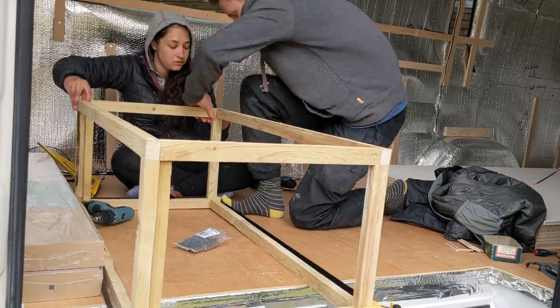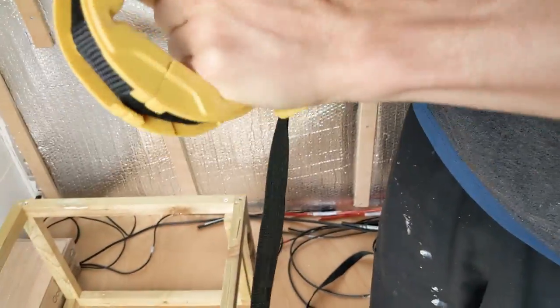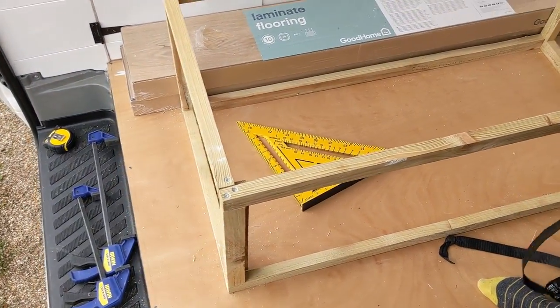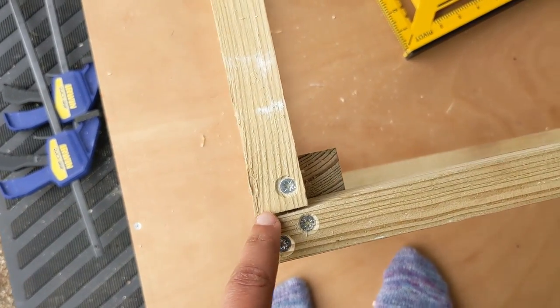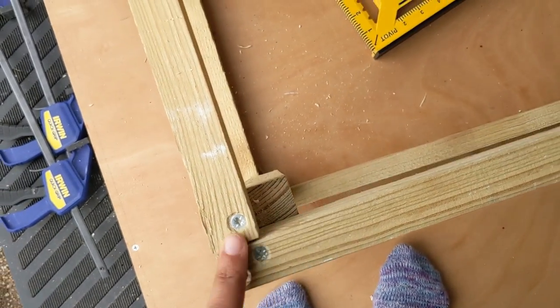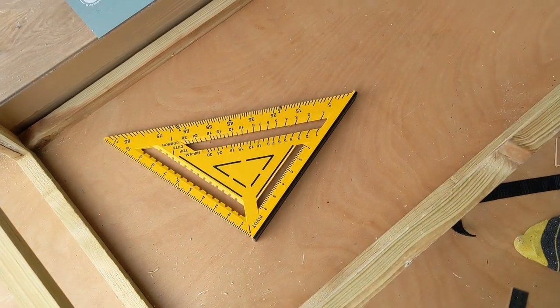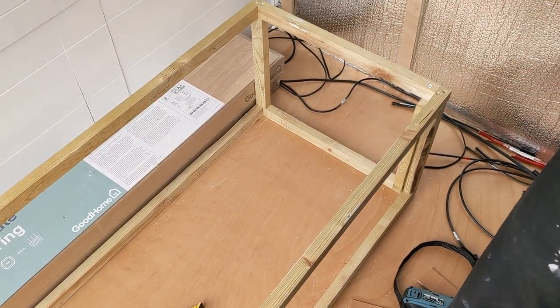We've got the long back piece — kind of the carcass for it — built here, so that will sit along that back wall, and we've attempted to square it off. Our timber is really not square as you can see, so it's been a bit of an interesting challenge, but between clamps, band clamps, and multiple set squares, we think we've got it roughly square — looking good enough.